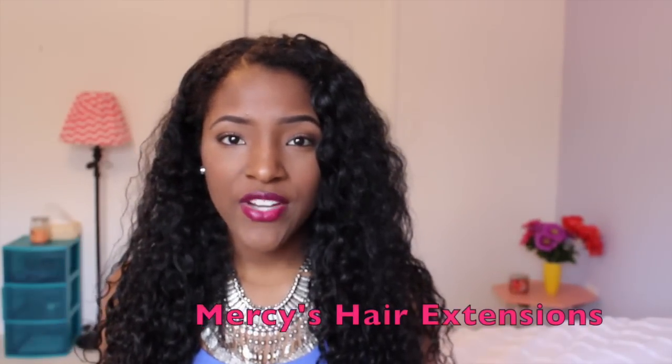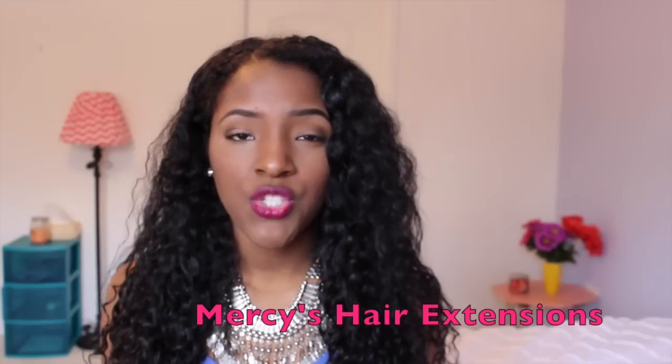Hey guys, if you can see I have in some extensions today. This hair is from Mercy Hair Extensions and this is a 22 inch 200 gram Mongolian clip-ins.